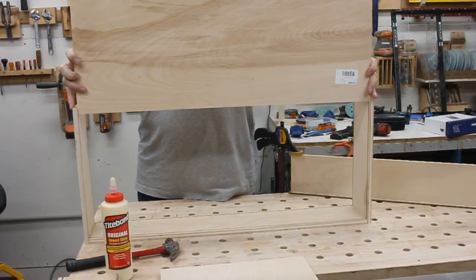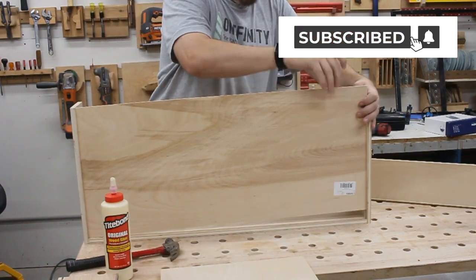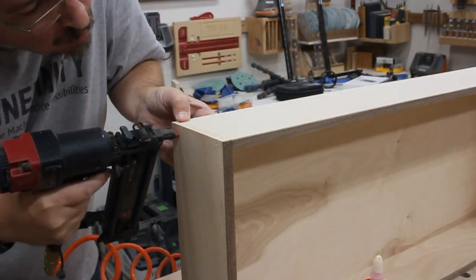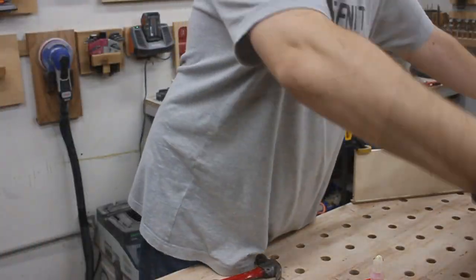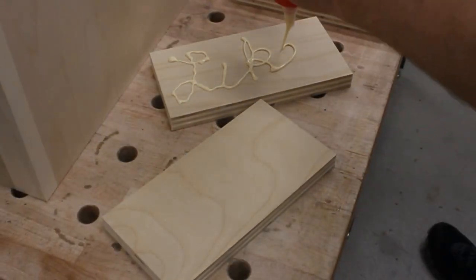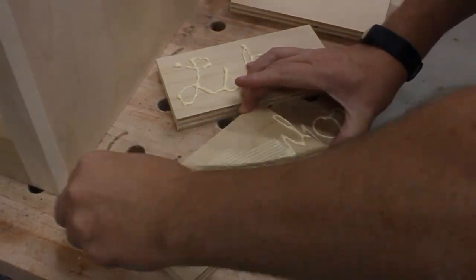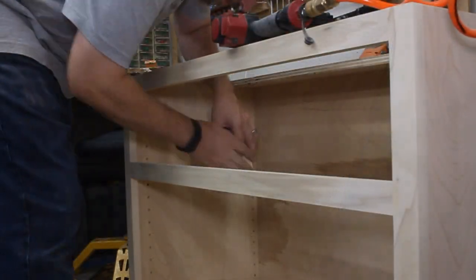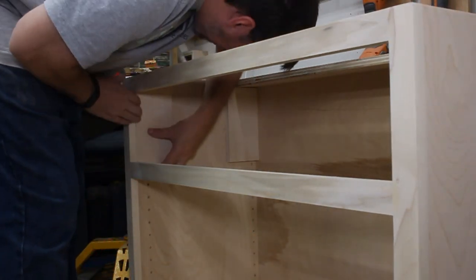The bottom panel gets slid into place, and then the last piece can get glued and nailed in — a drawer box! Now since the face frame creates a 3¼ inch offset within the cabinet, I needed to put in some spacers so that I can mount some drawer slides later. So I grabbed a few pieces that were the same height as the drawer opening, and then I popped them into position into the upper corners of the cabinet.